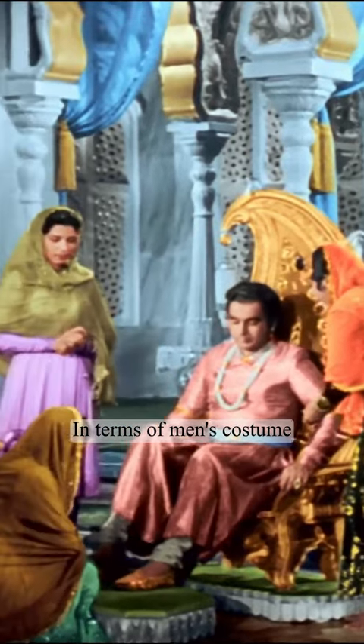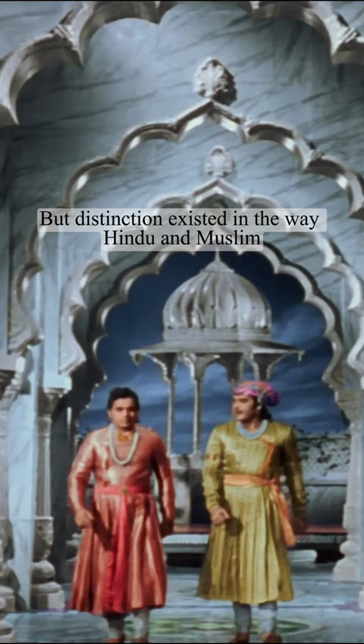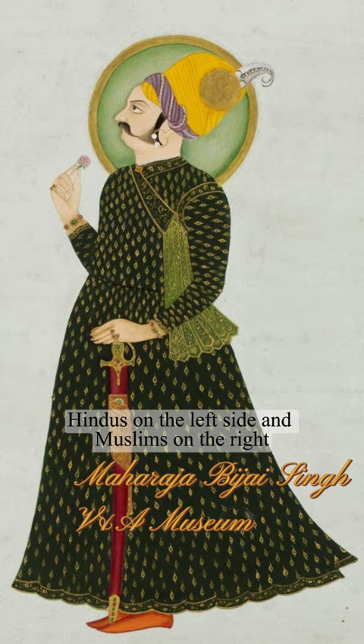In terms of men's costume, the movie captures the essence of the style quite accurately. During that period, men typically wore jama, a garment fastened with lappets. A distinction existed in the way Hindu and Muslim men fastened it — Hindus on the left side and Muslims on the right.